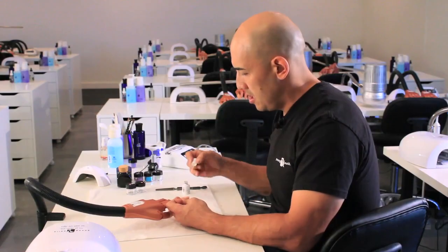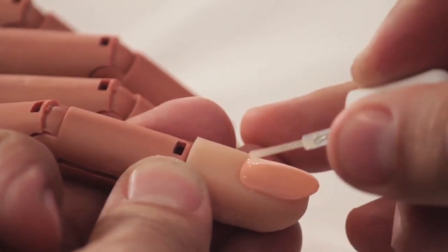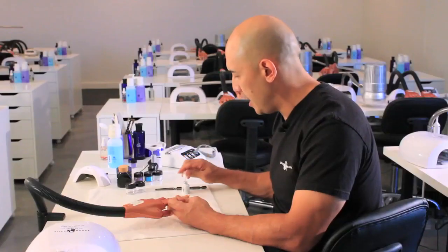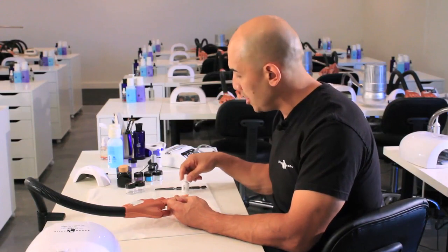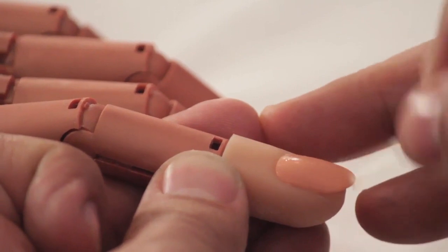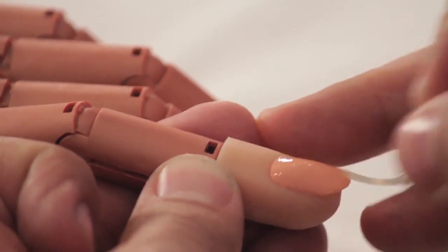Once we are done we are setting ourselves up for protein bond application. We are going to come through with one coat from cuticle to free edge on all ten nails. As soon as you're done doing the tenth nail you're going to come back with your second coat and go through all ten nails. Once you are done applying protein bond a second time you're now ready for application.